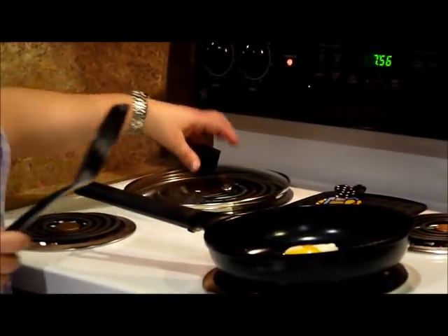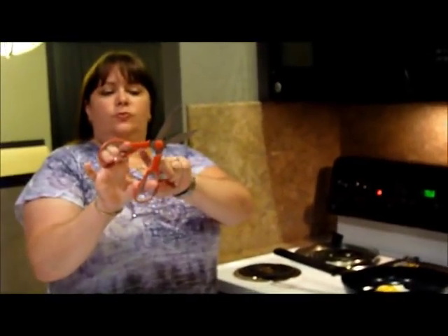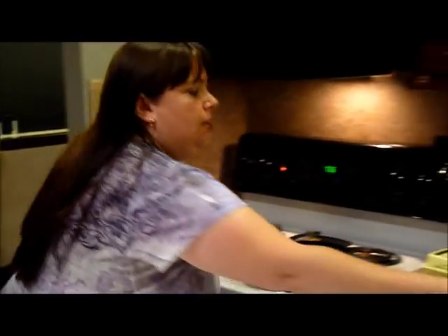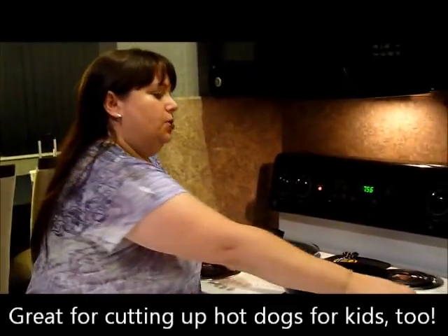It also comes with a second gift — a set of kitchen shears that has a bottle opener, can opener, and it's great for using on poultry and all different things in the kitchen. It's also good for cutting pizza if you have kids, to cut up the pizza into smaller pieces.